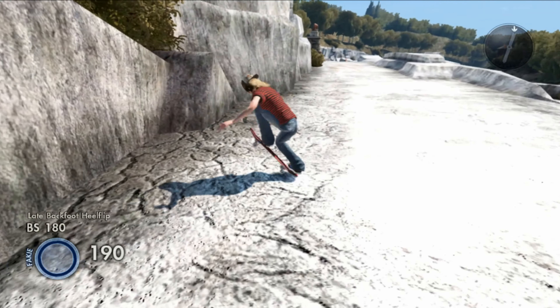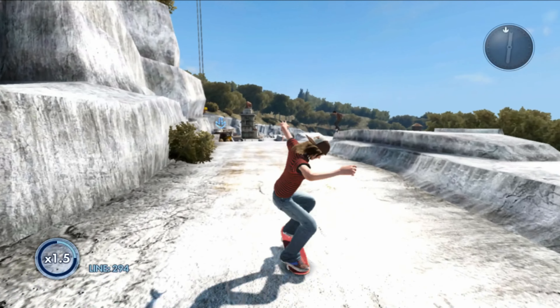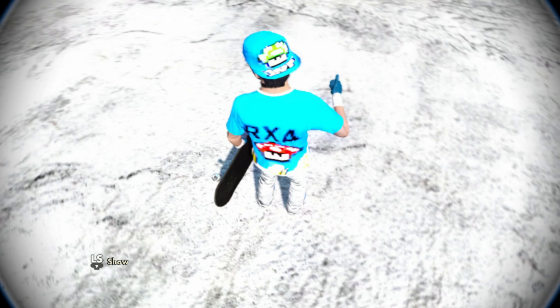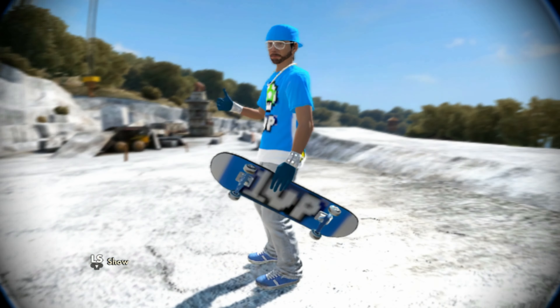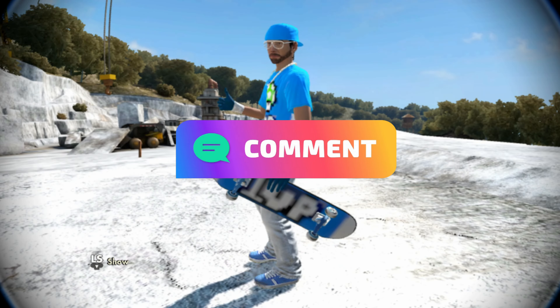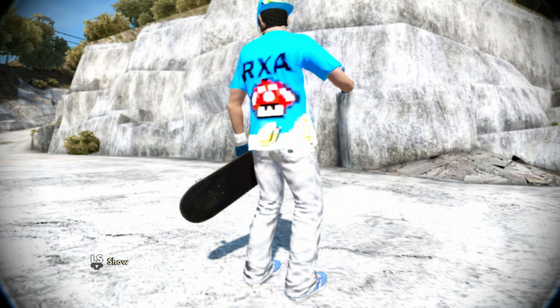With the Dr Pepper stuff out of the way, let's get into this new skater. As you guys can see, we got the blue One-Up skater, which is pretty fire. I'm going to rate this skater 9 out of 10, but I'm curious what you guys rate this skater — comment down below what you think.